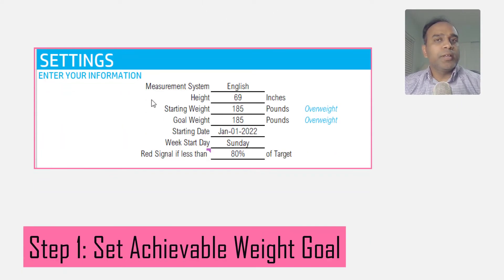Now let's get started. Step number one: based on your height and your current weight, set a weight goal which is reasonable within a specified time frame.